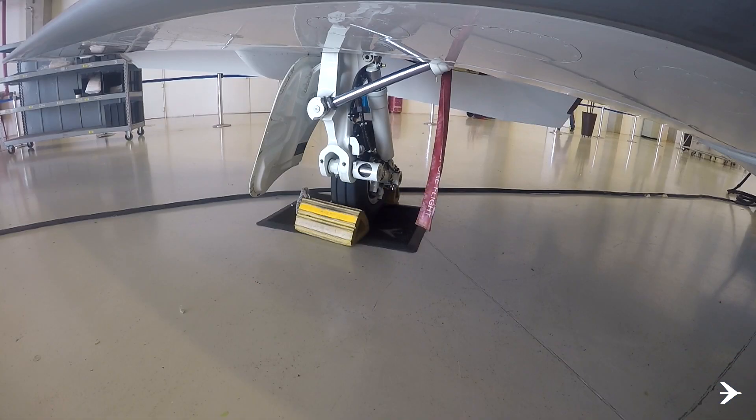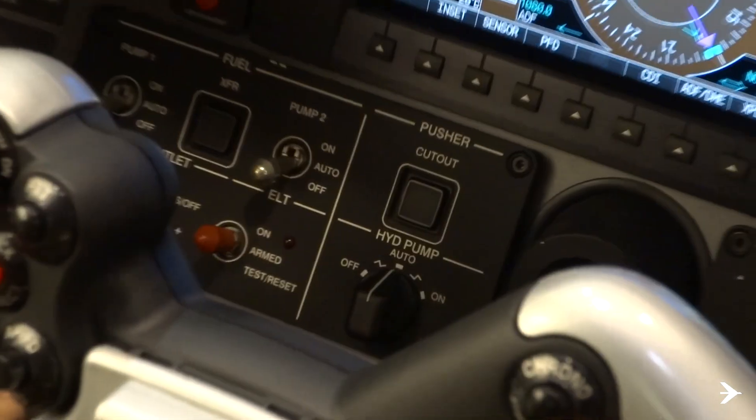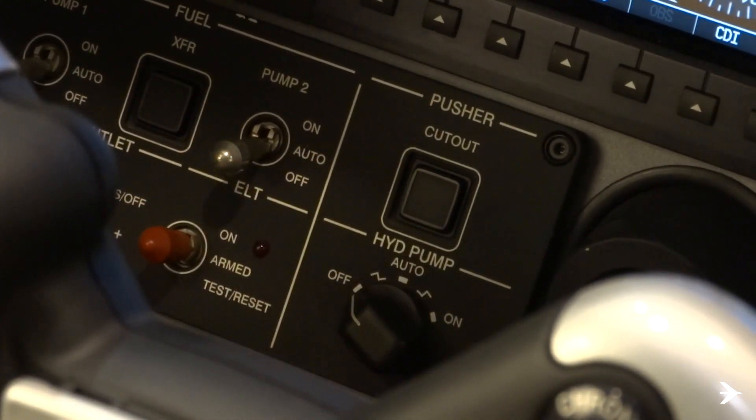The following task must be done with chocks on all wheels. For this procedure to be successful, the hydraulic system must be de-energized by turning off the hydraulic pump selector knob.